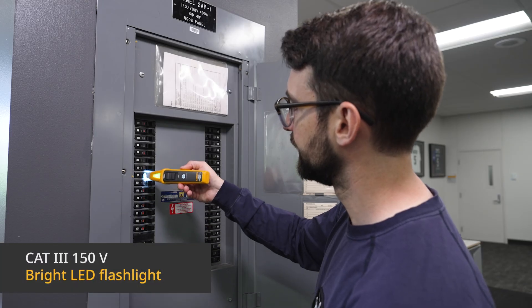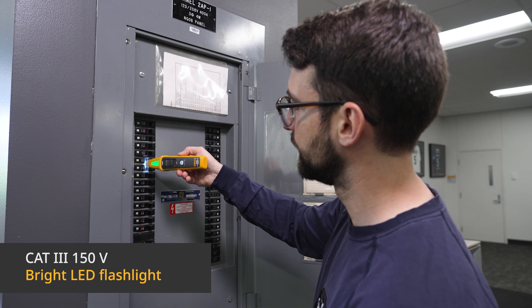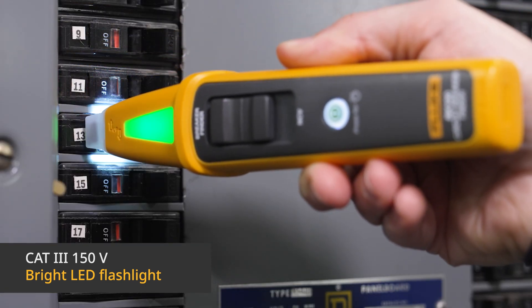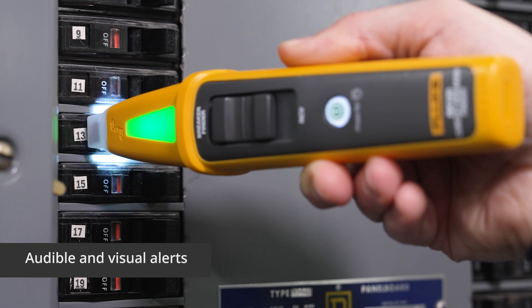Safe, easy, and accurate troubleshooting to hunt down that breaker even in the dark. See and hear the signal that indicates the presence of live circuits and the correct breaker when you've found it.